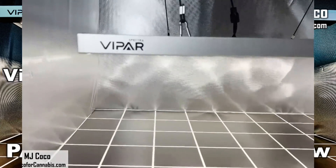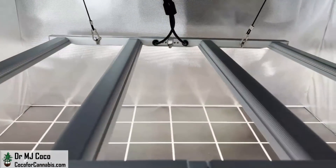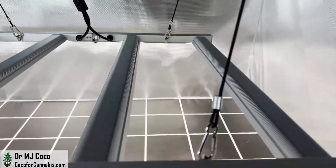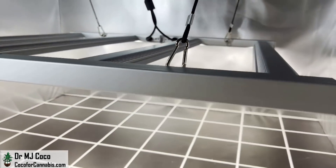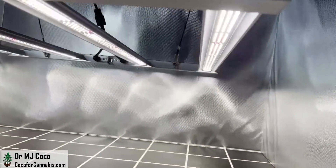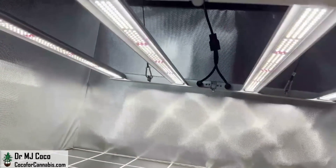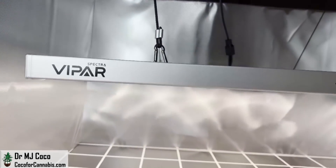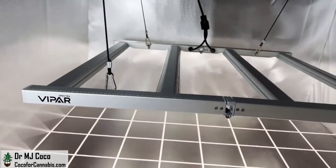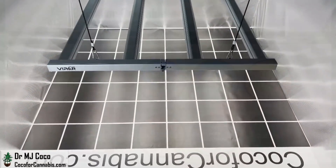The ViparSpectra KS3000 is a foldable LED bar fixture designed for 3x3 coverage. It's part of the new KS series — the first LED bar fixtures from ViparSpectra, and they're among the best on the market. The KS series uses Samsung LM301H and OSRAM 660nm diodes, with algorithmically distributed diodes and larger frames designed to achieve uniform coverage at optimal photon densities.